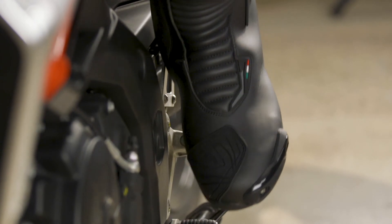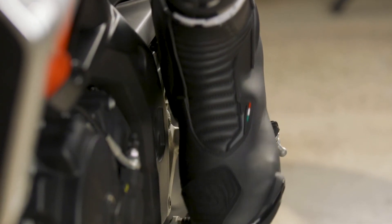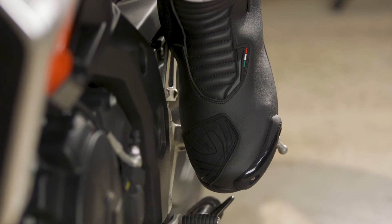I'm usually a 10.5, but in this case the boots fit pretty well. I would likely drop down to a 44 if I were to buy these, however.